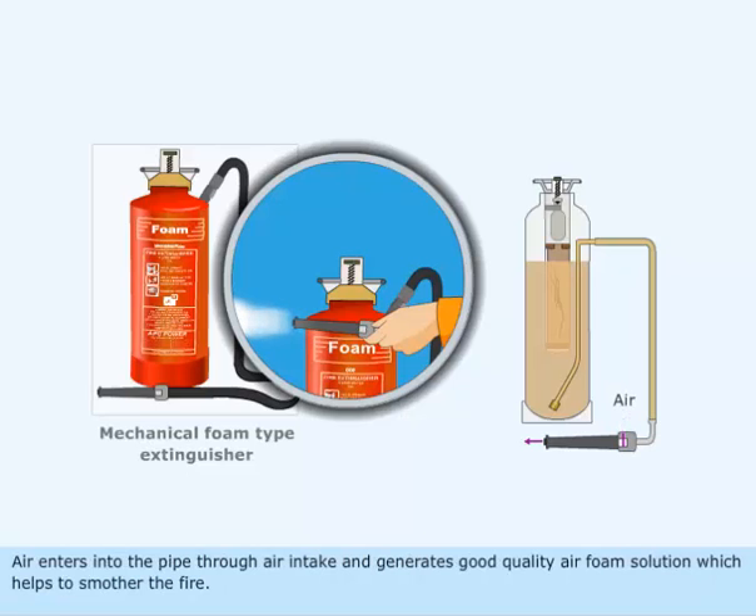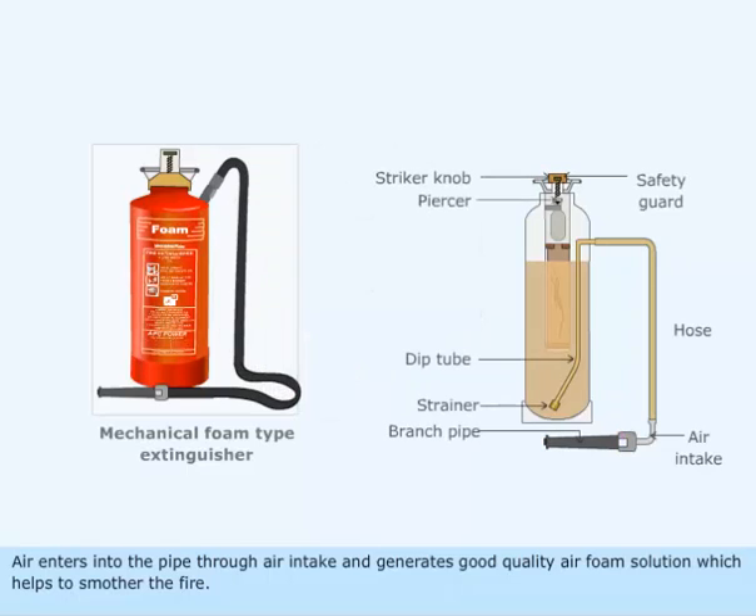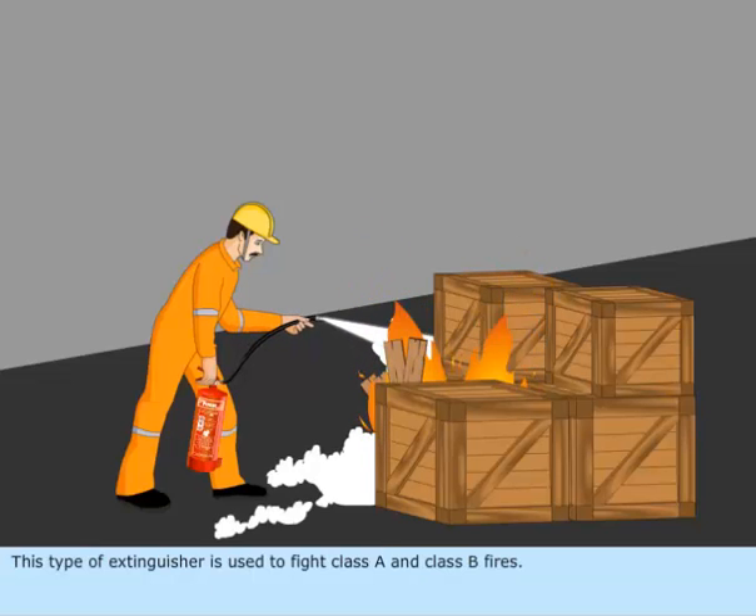Air enters into the pipe through air intake and generates good quality air foam solution which helps to smother the fire. This type of extinguisher is used to fight class A and class B fires.